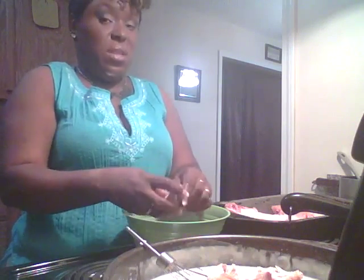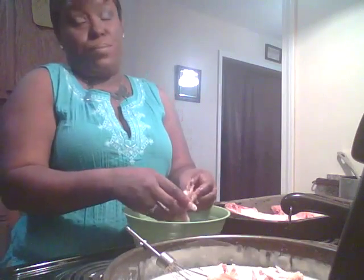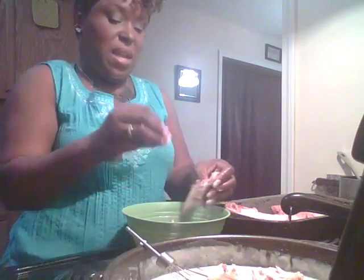Now, a lot of people like to add a little nutmeg to their white sauce. I've never tried that, I don't know what that'll taste like, so I don't know.